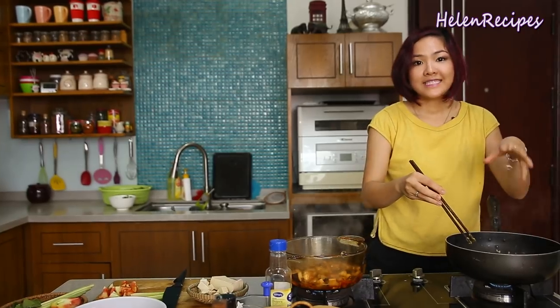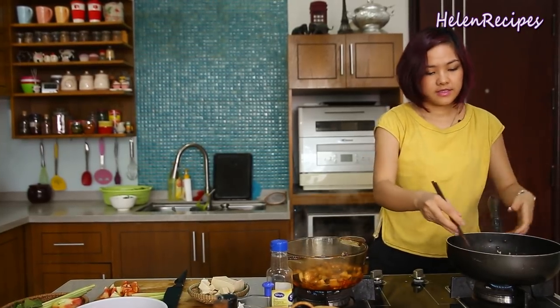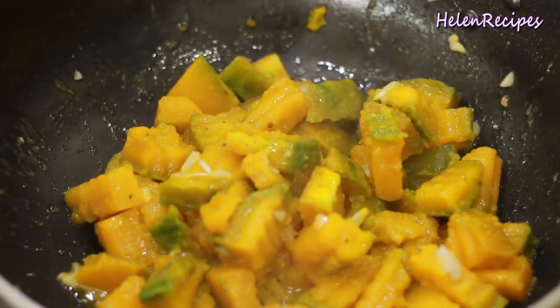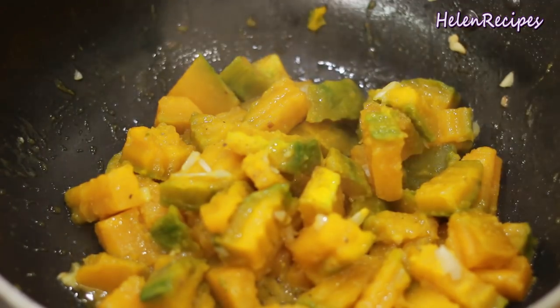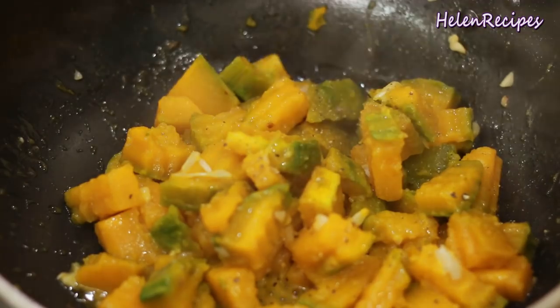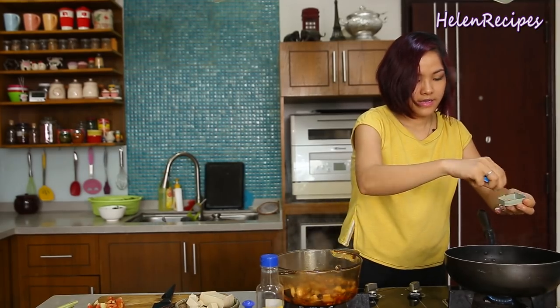Open the lid during the last 5 minutes so the water has time to evaporate. Look at that — it's all sticky and looks very delicious. You can add some pepper and some chopped scallion if you like. And it's ready.